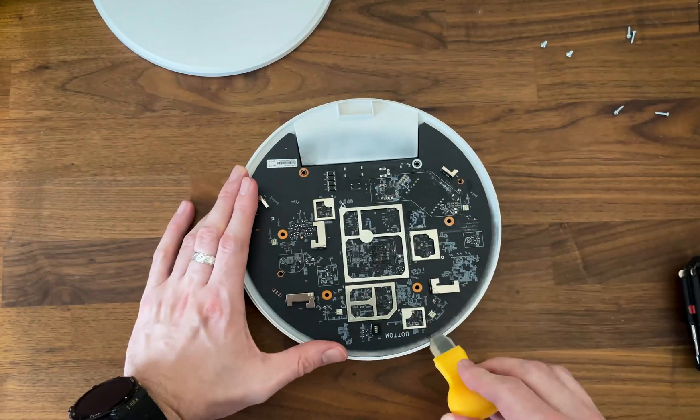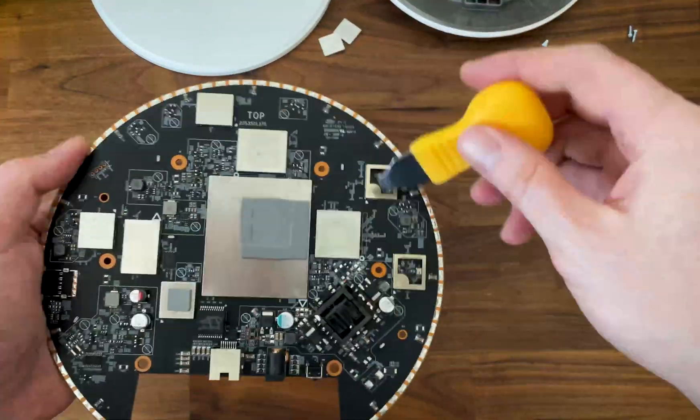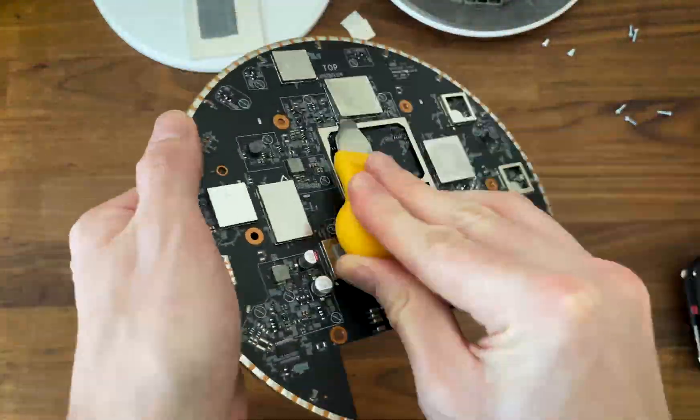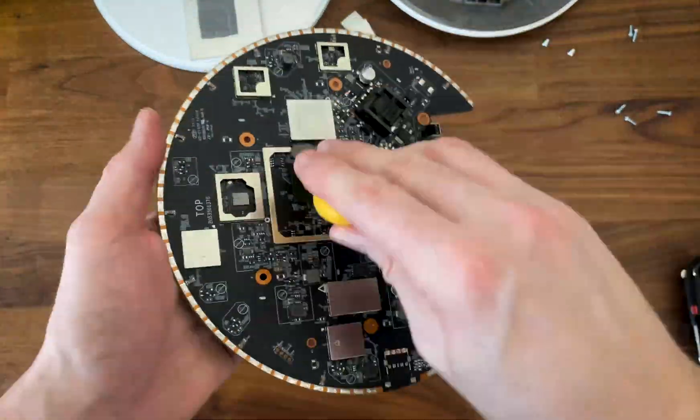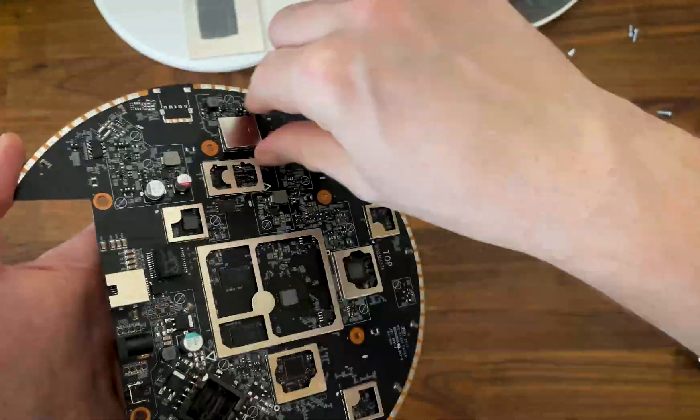Then we get to see the PCB, though the main components rest on the other side. I quickly realized that there is no fancy antenna as on the WBE660S or even the cheaper NWA-130BE, but we do get a good view of the main components.